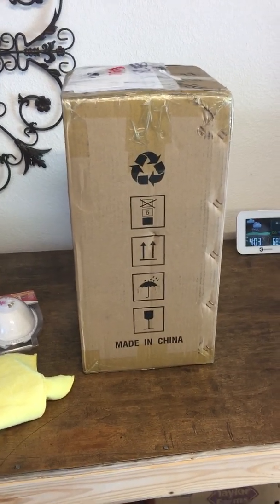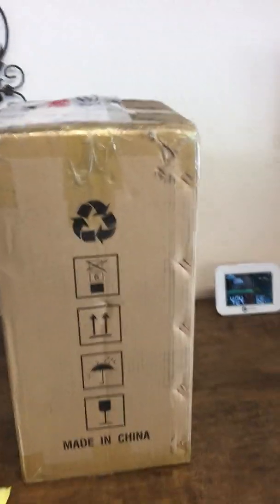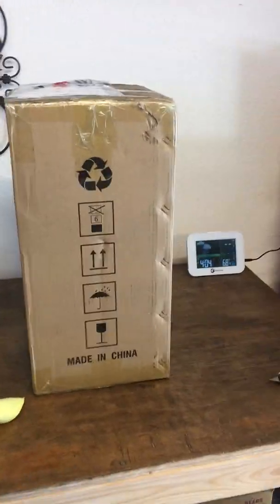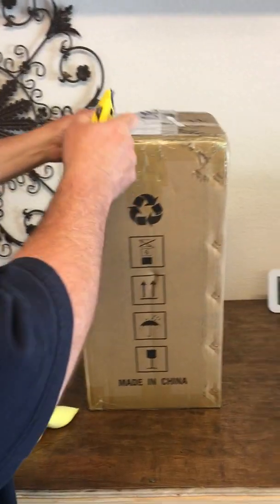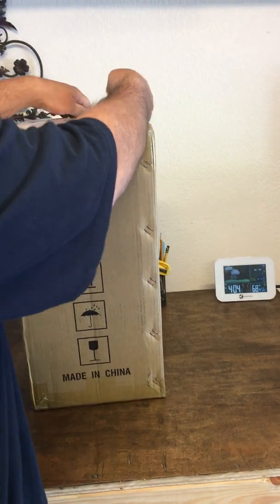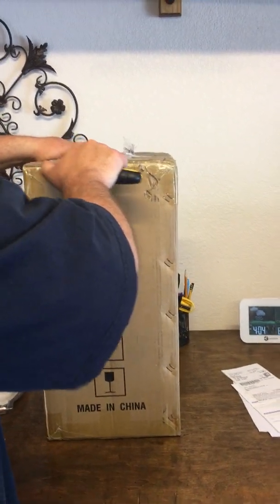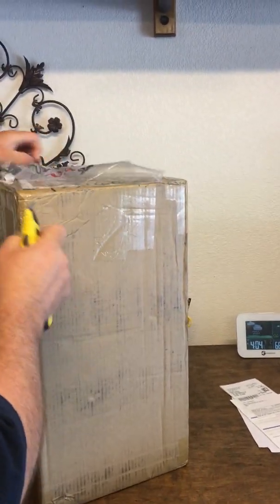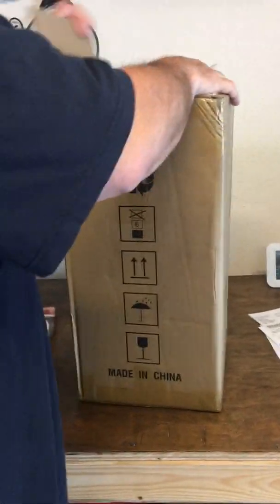It just arrived today, so we're going to be unboxing it right now. Going to have my son hold the camera. Straight from China — I ordered this about ten days ago and it just arrived today. It was supposed to arrive yesterday, but there was a note on the door saying I needed to sign for it. Luckily I was home when FedEx showed up. Let's take this out using a regular razor knife, making sure not to cut too deep into the box.